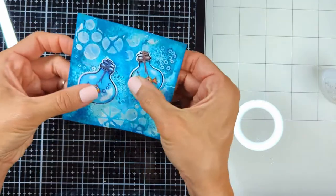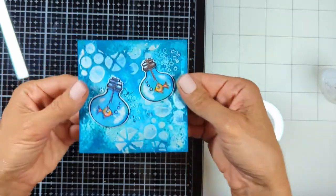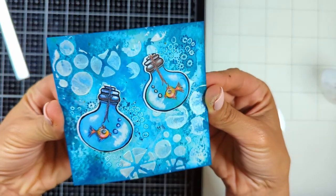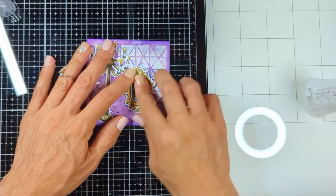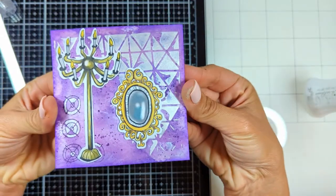Look how amazing this is. We finally chose to put blue on blue here because it was a blue underwater scene. Look how raised the elements are against the background.